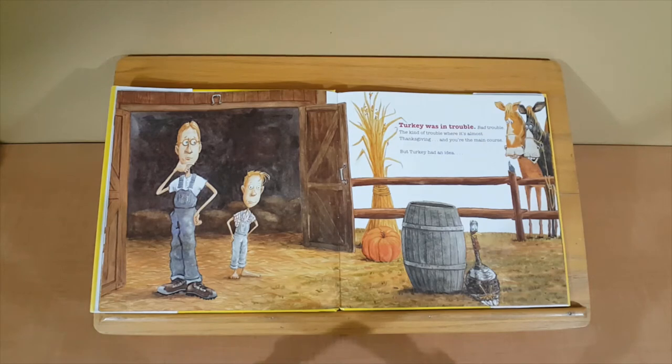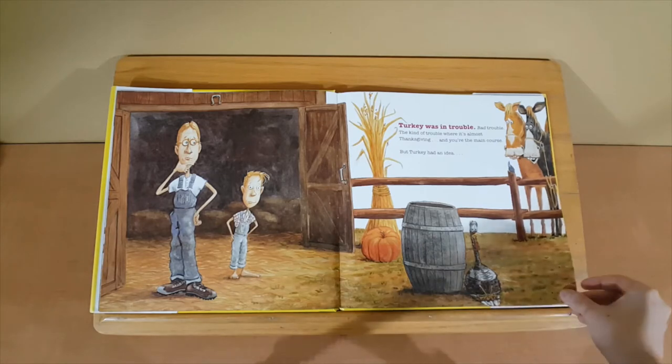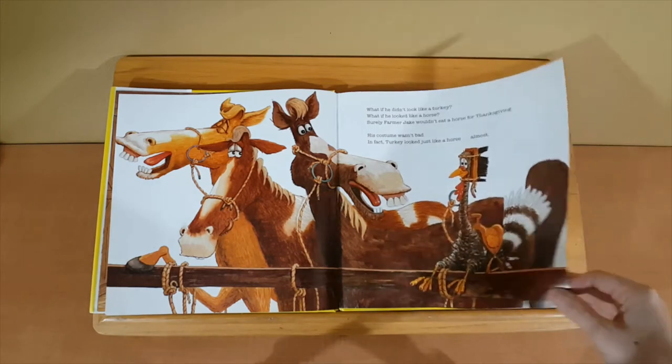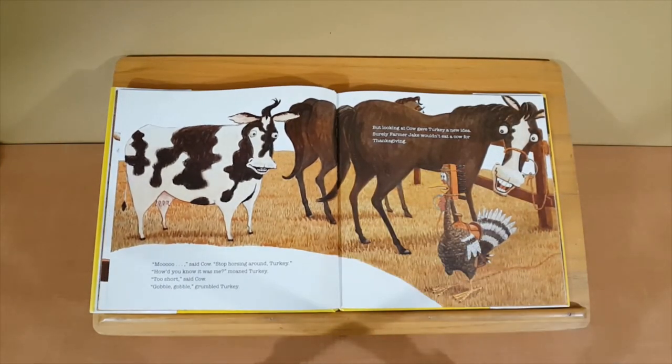Turkey was in trouble, bad trouble — the kind of trouble where it's almost Thanksgiving and you're the main course. But Turkey had an idea. What if he didn't look like a turkey? What if he looked like a horse? Surely Farmer Jake wouldn't eat a horse for Thanksgiving. His costume wasn't bad. In fact, Turkey looked just like a horse. Almost. Nay! Moo, said Cow. Stop horsing around, Turkey. How'd you know it was me? moaned Turkey. Too short, said Cow. Gobble, gobble, grumbled Turkey.